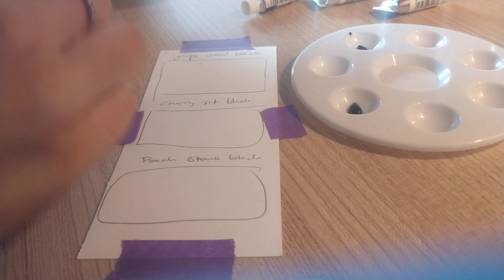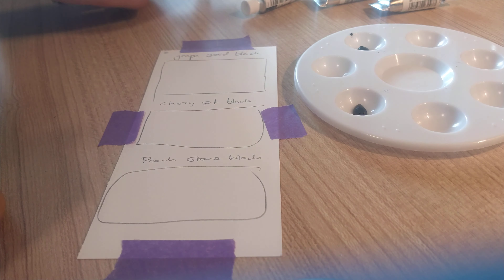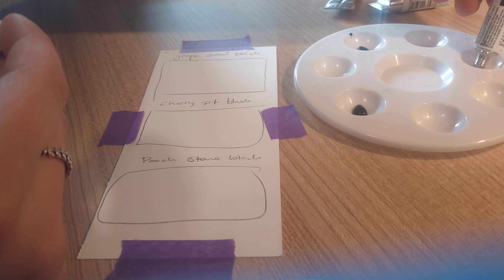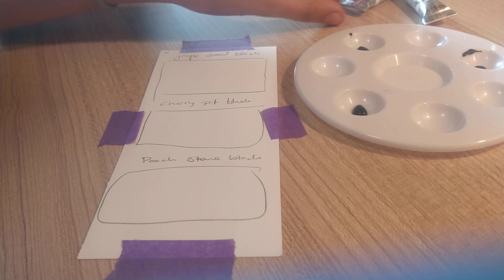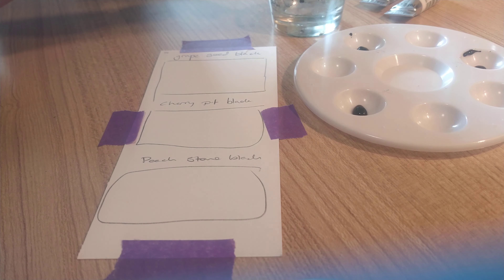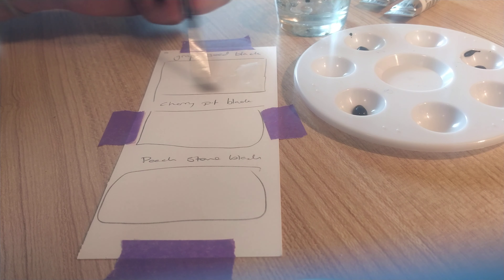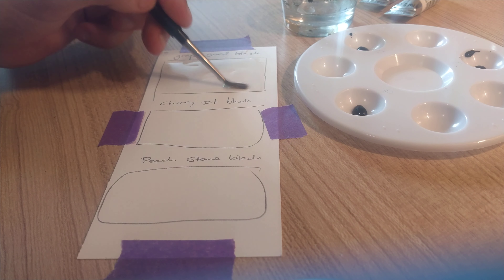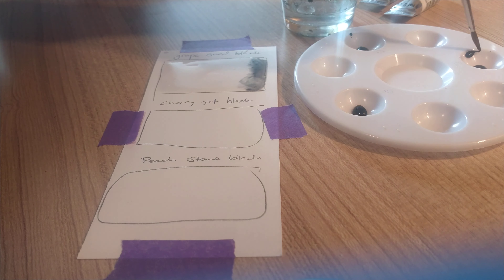Cherry Pip Black — that's cherry pip — and the last one is grape. This is my first time using them, which is quite exciting. I've just got a small little palette here to use it in, and I've sketched out a little drawing to kind of use them all on. So the first one — I'm just going to put water on the paper first. The first one I'll be trying out is the Grape Seed Black.